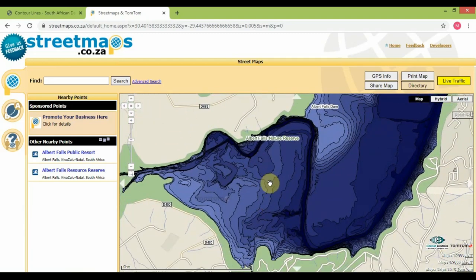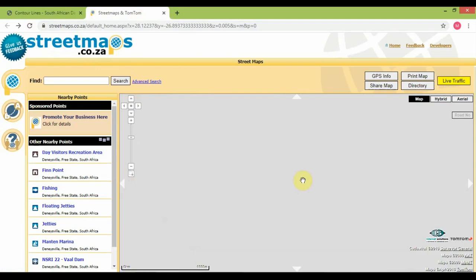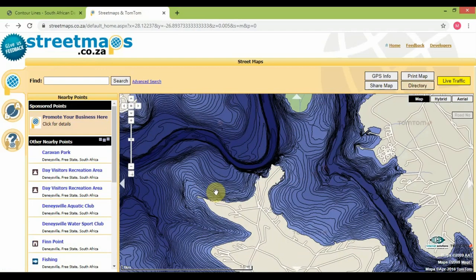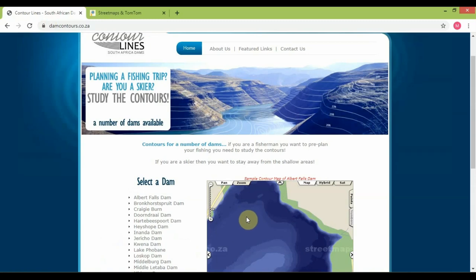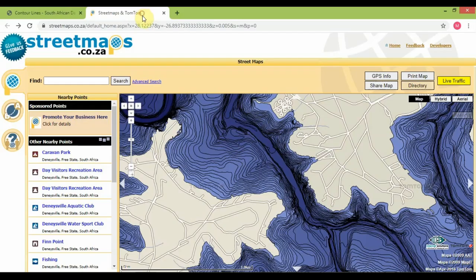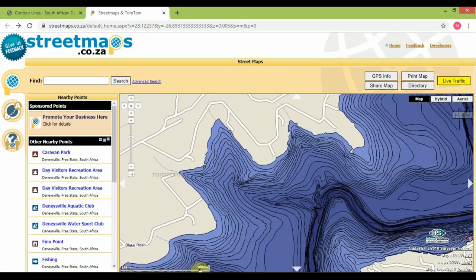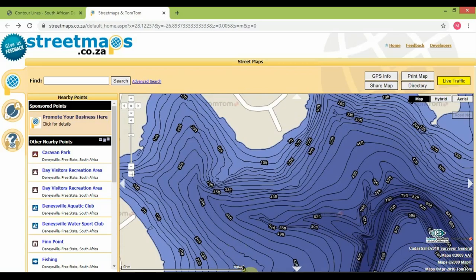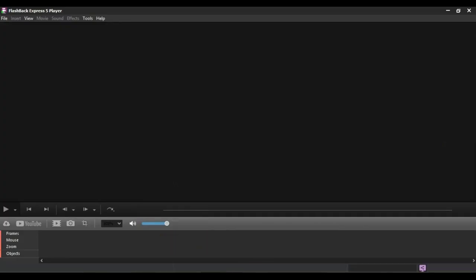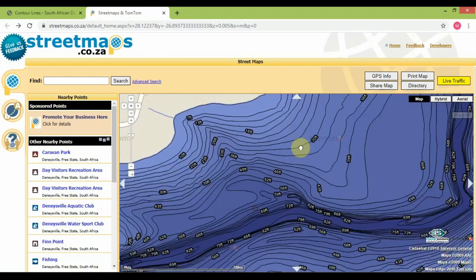I hope this has been informative — do try it, it does help especially if you're going to be fishing on the call and building a feeding spot, because you know exactly where your feed is and how deep your rods are. Use damcontours.co.za, choose your dam, select it — it's not a foolproof method. Use the little scale down at the bottom: there's a three-kilometer scale, use that to help you plan your session.